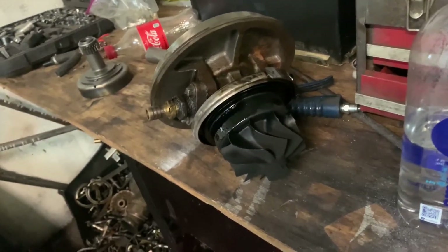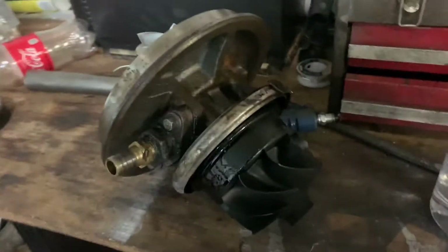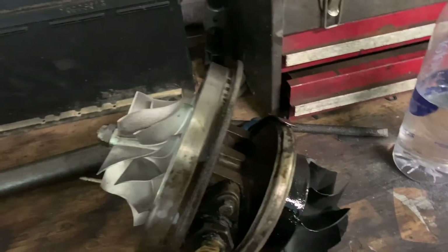I figured it'd be a good time to do a first-time turbo rebuild. I've taken them apart before but I ain't never rebuilt one, so we're going to try and see if I can't document this and get y'all some footage of it. The parts should be here — my mailman usually runs from two to three, so it gives me two hours to get it ready and get it to the track. I'm gonna go ahead and get it tore down this morning.